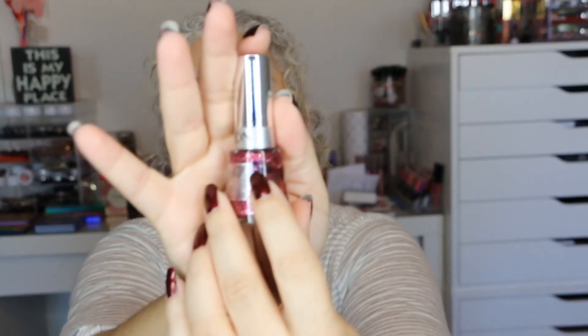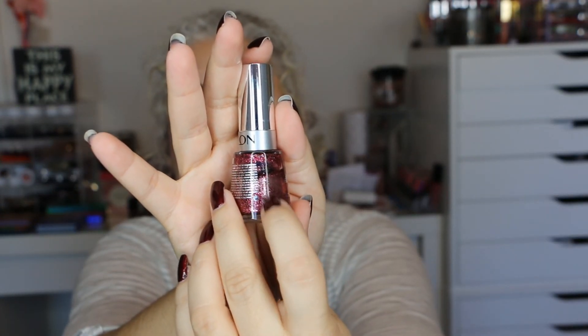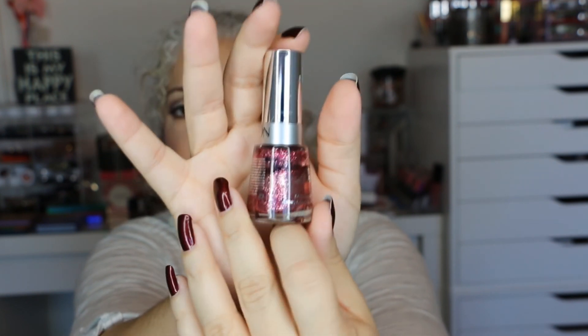The next one is Top Speed in the color Glitz and Glam. Again, I used this more for an accent. I believe I started with the full bottle — this was my first update — and this is where I am now. I'm going to keep these because I do like the colors; I'm not getting rid of any of these.